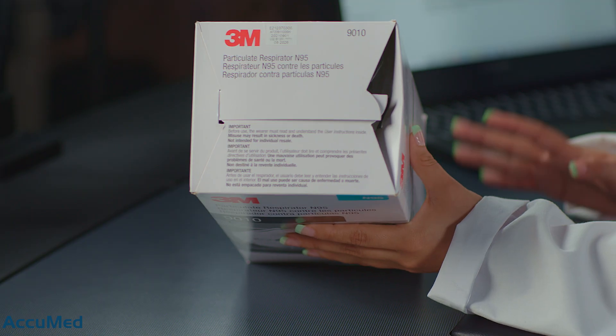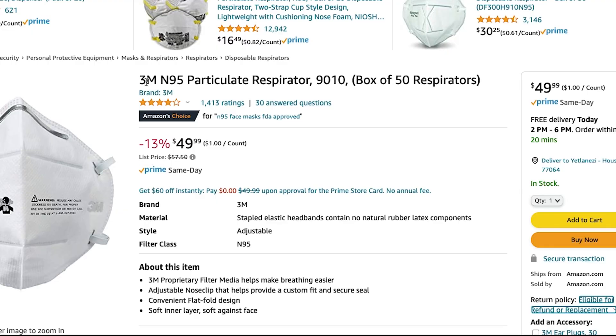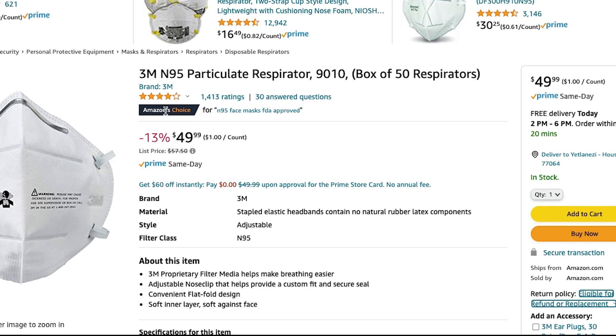Hello everyone and welcome back to the Acumet channel. Today we're going to be testing another 3M — this is a 3M 9010 N95 respirator. Let's go over the listing before we try these on. These are the 3M N95 particulate respirator 9010, in a box of 50.